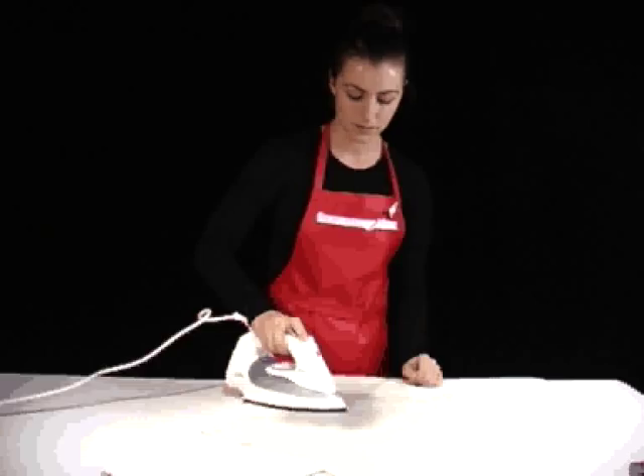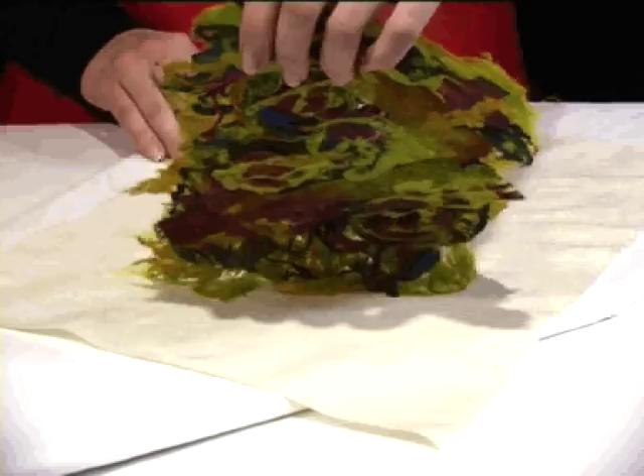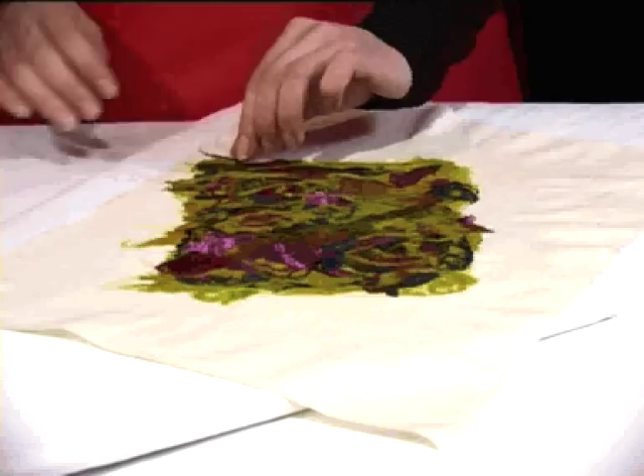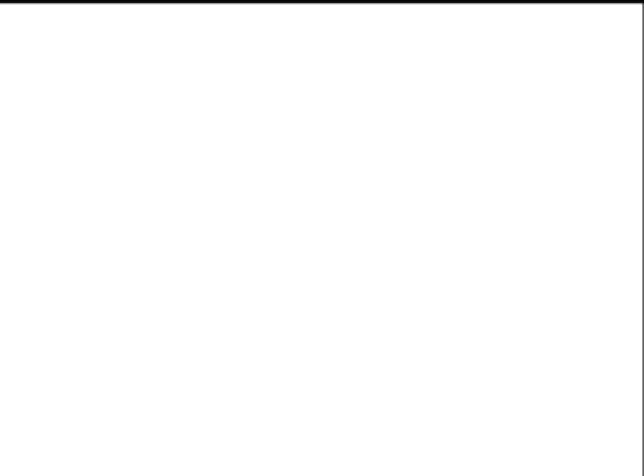Press down onto your piece with a hot iron. Carefully peel away the baking paper from your sericin silk paper, and your piece is finished. Now you can create beautiful and textural paper with natural silk. For more information and written instructions, please visit our website at www.academy.com.au.